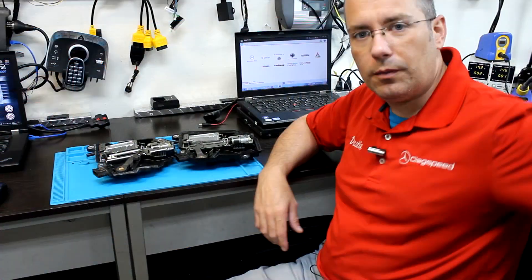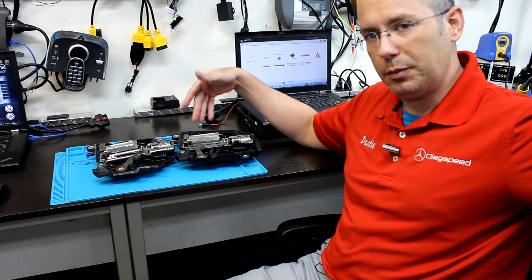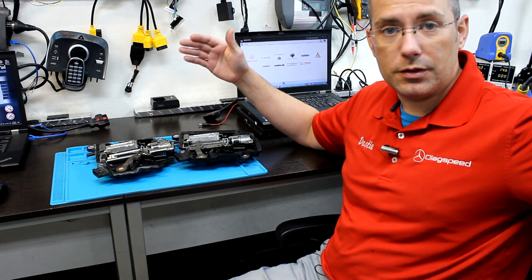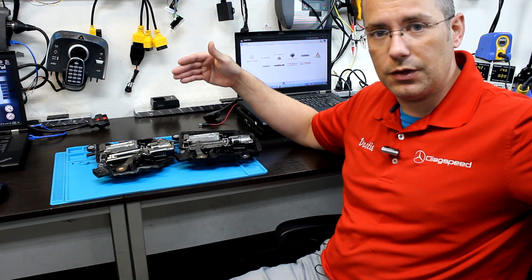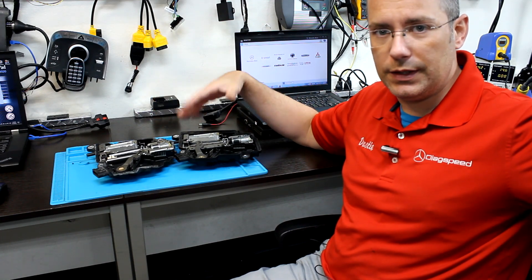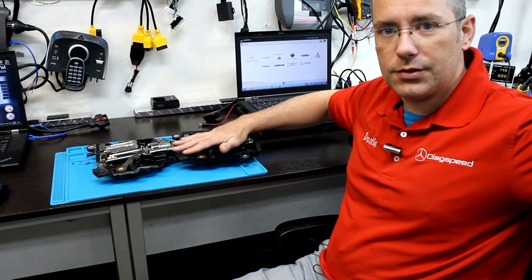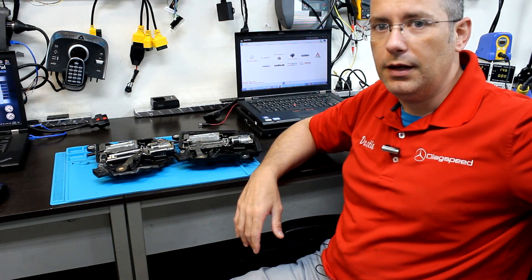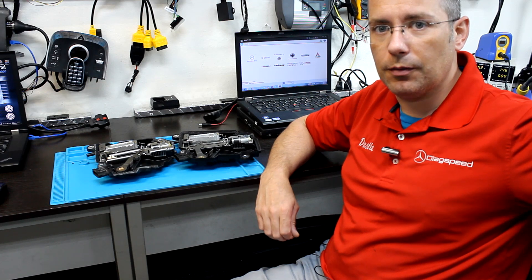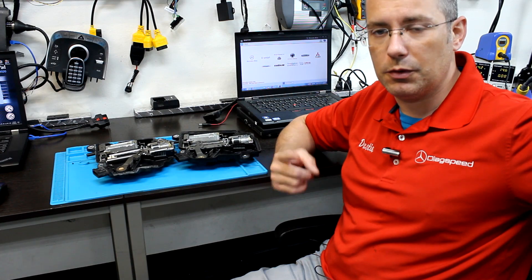That about wraps up this video. If you guys have any questions about the services we provide for cloning, or if you want to purchase a new one, that's also a service we offer. We do full bench programming, coding, and things like that. As mentioned, these do have immobilizer data on them, so we do have the ability to swap that if we're going to be using a used one in another car. Once again, my name is Dusty, DiagSpeedUSA / Hitech. If you have any questions let us know, and we'll see you on the next one.